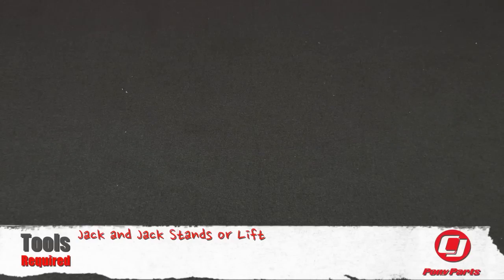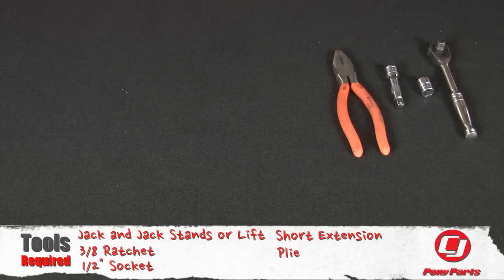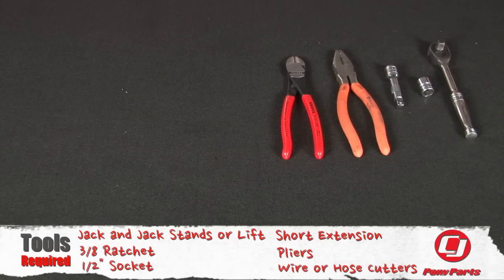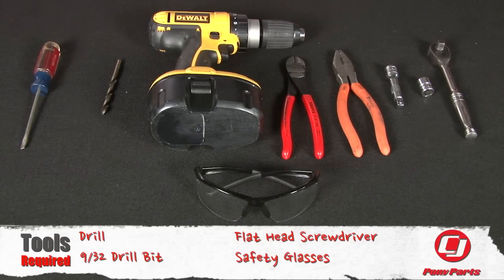For this installation, you need a jack and jack stands or lift, 3/8 ratchet, 1/2 inch socket, short extension, pliers, wire or hose cutters, drill, 9/32nd drill bit, flathead screwdriver, and safety glasses.